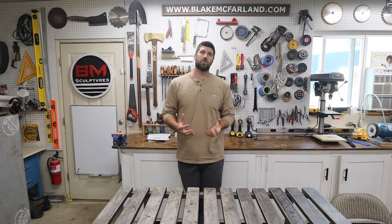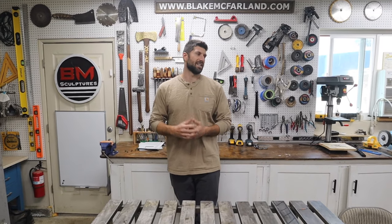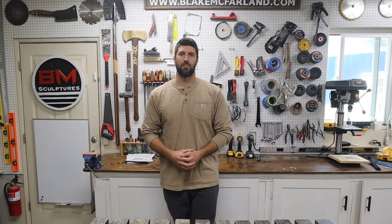These are all the reasons why I chose Harvey. Check out everything that Harvey has to offer, and until next time, this is Blake from BM Sculptures.